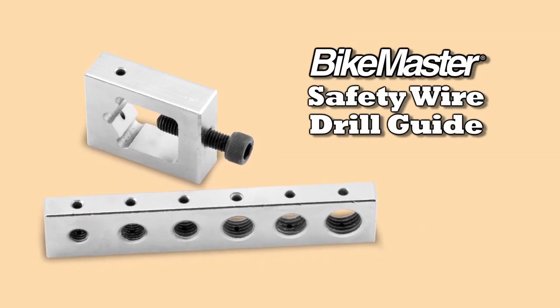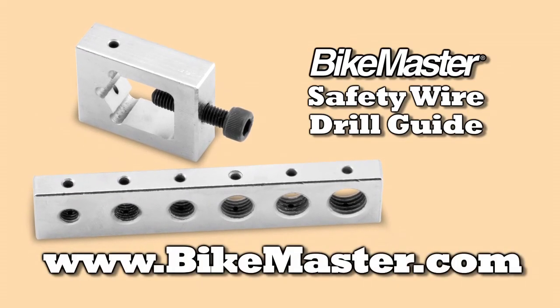To learn more about how BikeMaster tools make your ride safer, go to BikeMaster.com.